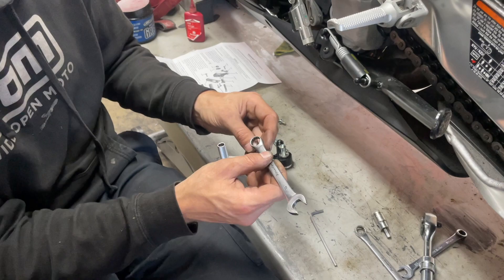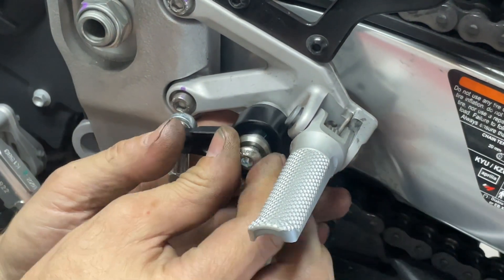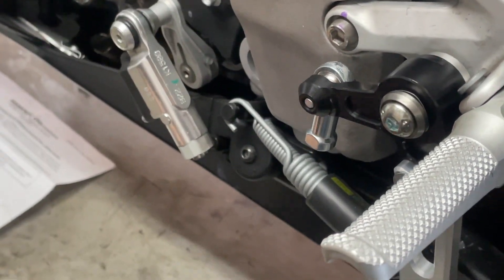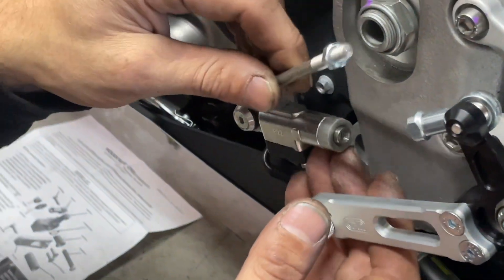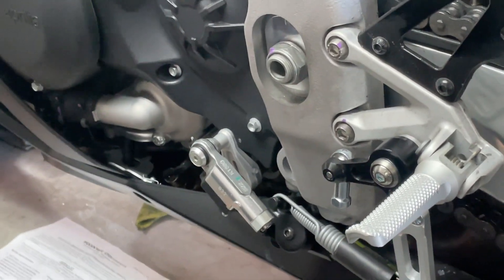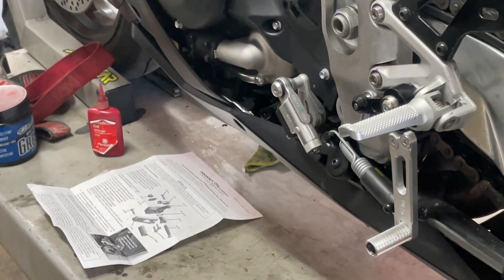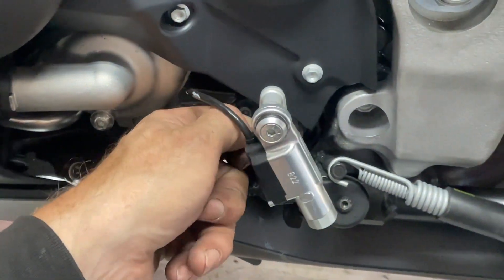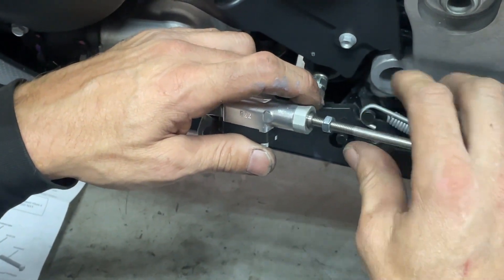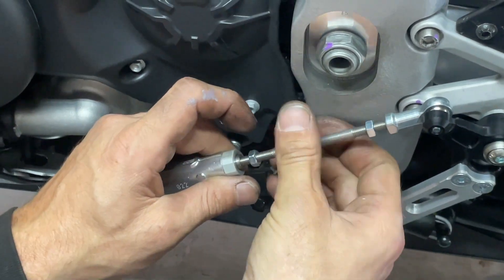We're going to double-check our nut size before we put it in — it's going to be a 13-millimeter. We'll set this up and get it started. I like to get everything set up first before tightening everything down. Next we're going to attach the connecting rod. To do that we're going to pull this linkage off — the linkage will stay the same direction, however the angle is going to change just a little bit; they want it at 90 degrees. This is going to be a five-millimeter here. We'll loosen up the bolt and take our shaft — this is only going to go one way because one side is a reverse thread, so as you tighten it into one side it tightens itself into the other side.